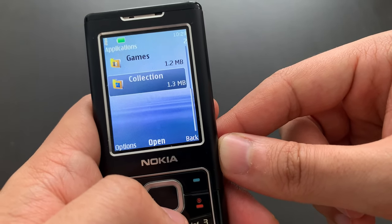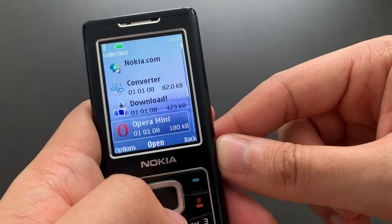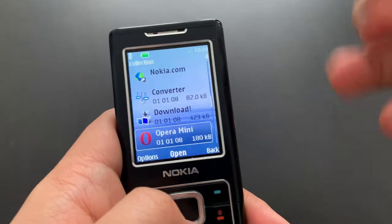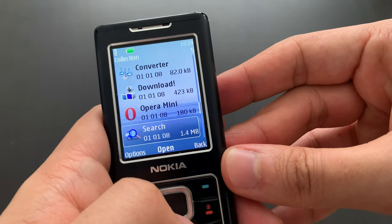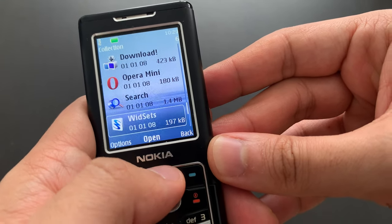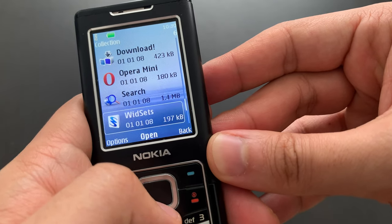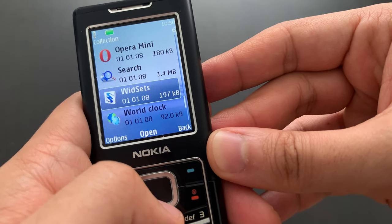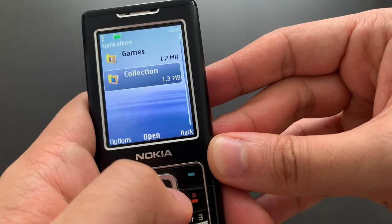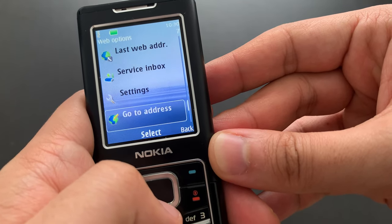In Collections we have many applications: a converter, a download app, Opera Mini — which was very important especially for feature phones if you wanted full-featured internet — Search (which searched inside the entire phone), some widgets which on a phone like this was pretty pointless, a world clock which is kind of nice, and then the web browser. Naturally, that's it.